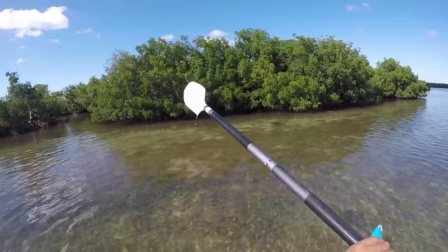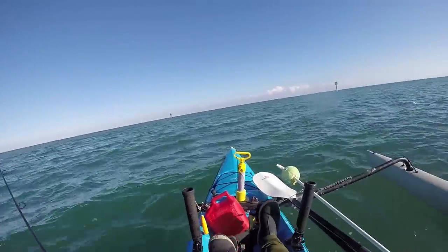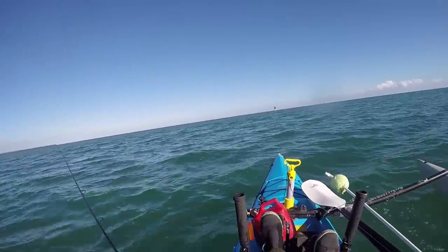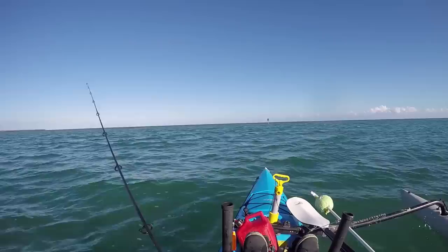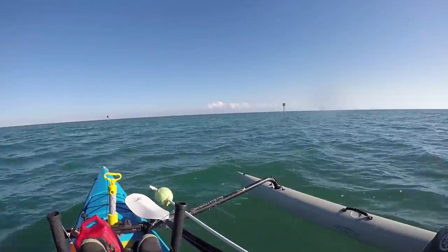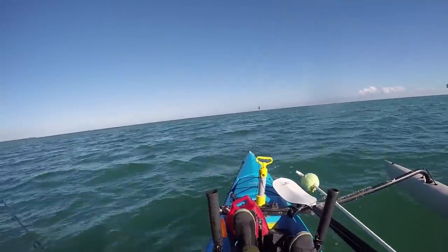Very happy. Got a little bit of wind, incoming tide — not the optimum conditions. So I'm just bottom bouncing my way around, see if we can pick something up.